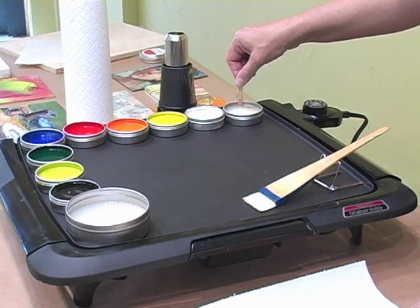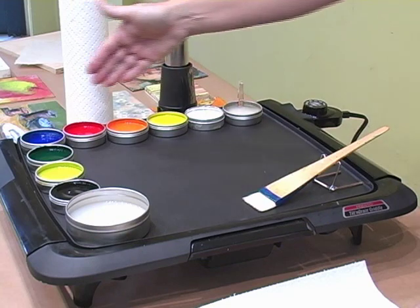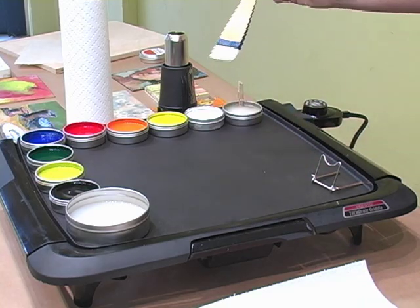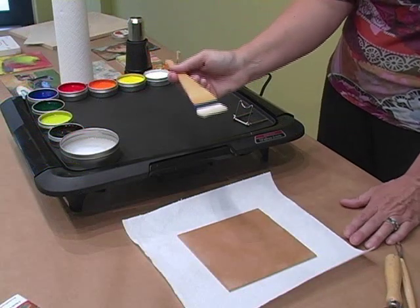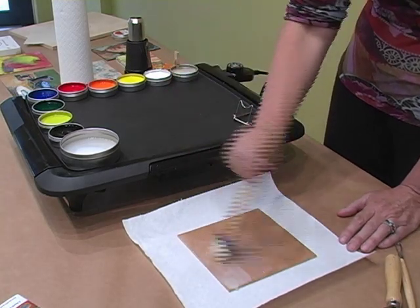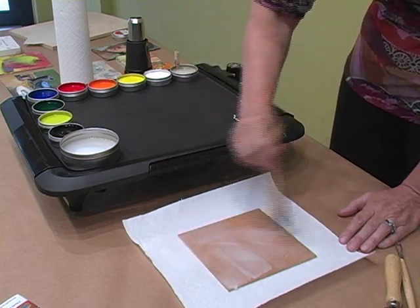Before you begin to paint with your encaustic paints, it's important to prime your surface. Wax Medium is a colorless paint film, and it's also the base of all our different paints, so they're compatible with one another. I'm going to take a natural goat hair bristle brush, put that in my Wax Medium, and apply the Wax Medium onto my Masonite panel to prime it. It's easy to contaminate the Wax Medium with different colors, so it's a good idea to have a special brush just for your Wax Medium.